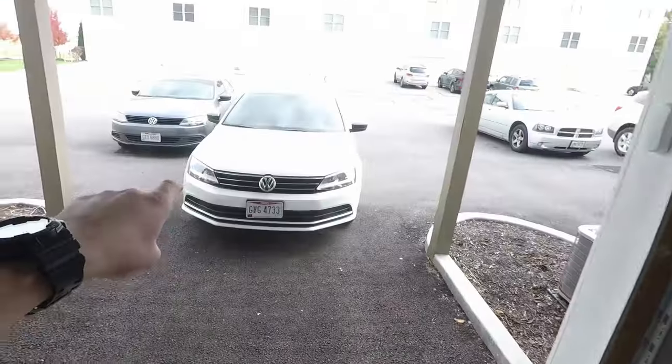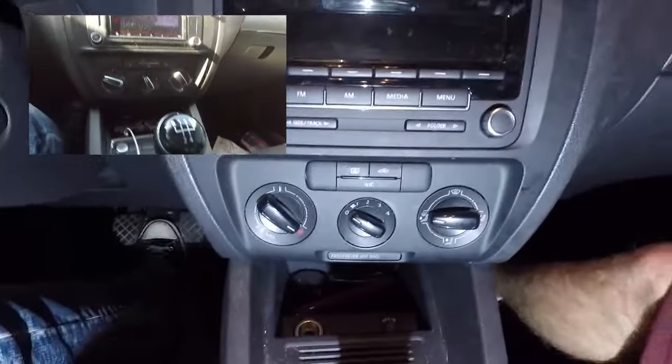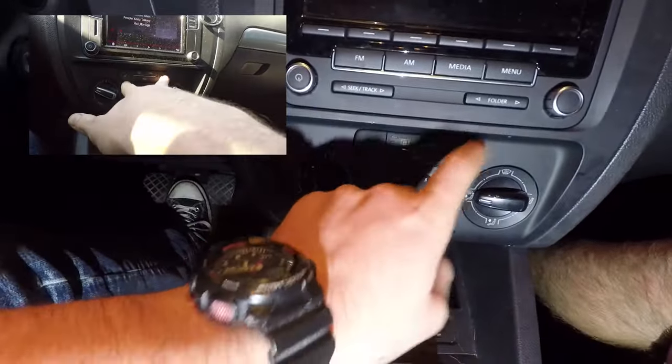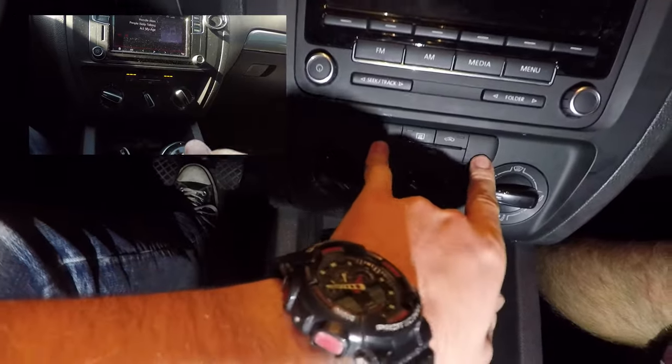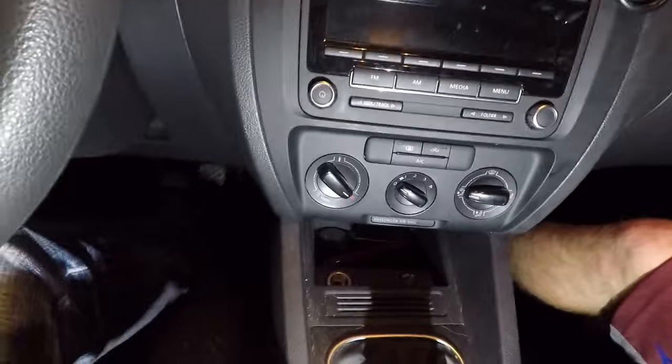Today we're going to show you how to install heated seats in your car. Me and Ben are making videos on this — his channel is in the description, top link. We drive the same car: my car comes with heated seats, his car didn't. They're both Jettas. We're going to show you how to install heated seats in his car. My car has heated seat buttons; his is the lower-end model without them.